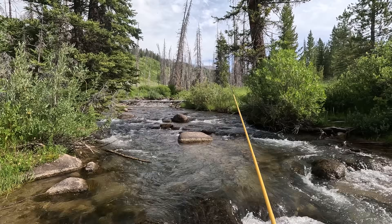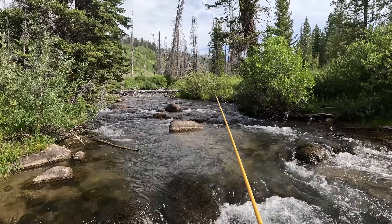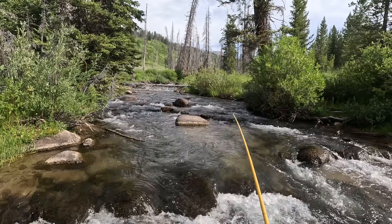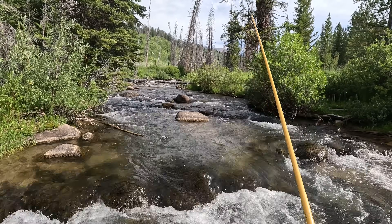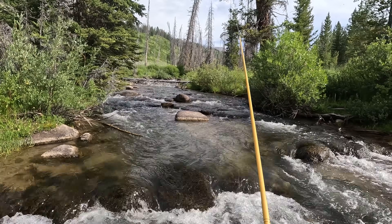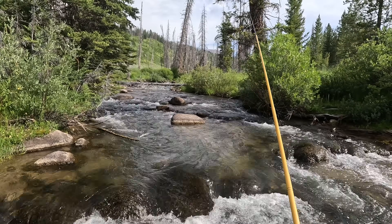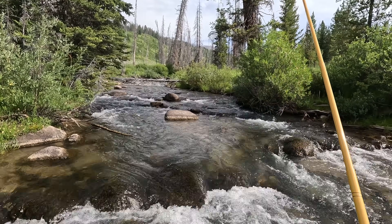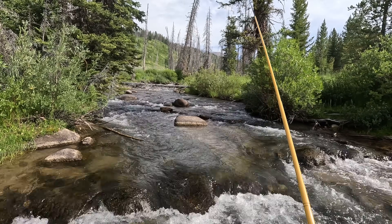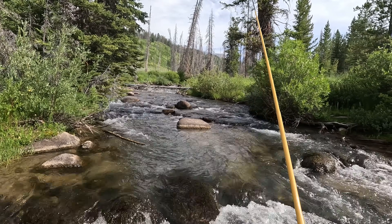Is that a fish? Probably not — but what is that? I haven't felt anything on either of those hook sets; I just saw the line suddenly tighten. That's the first little blip of anything I've had. This stream doesn't appear to have a ton of fish in it — I have yet to actually see any fish.